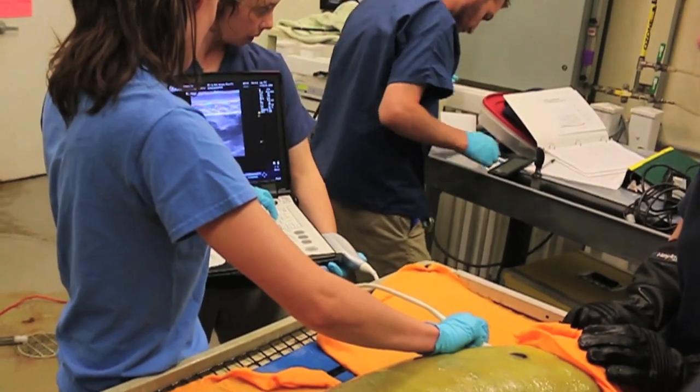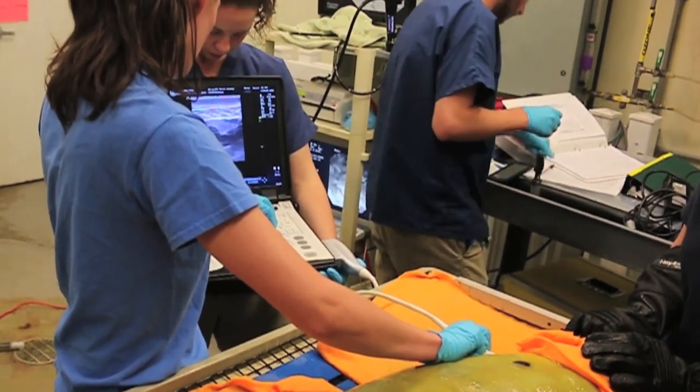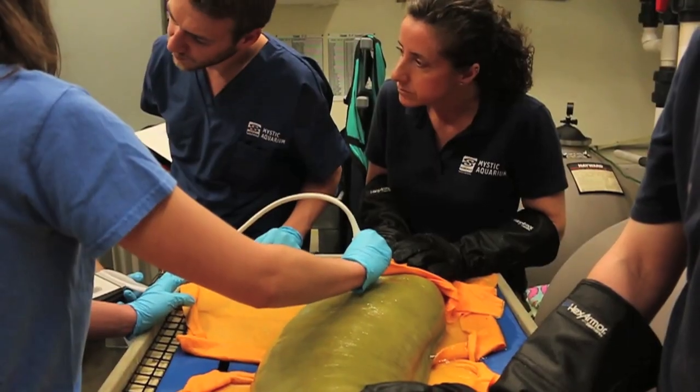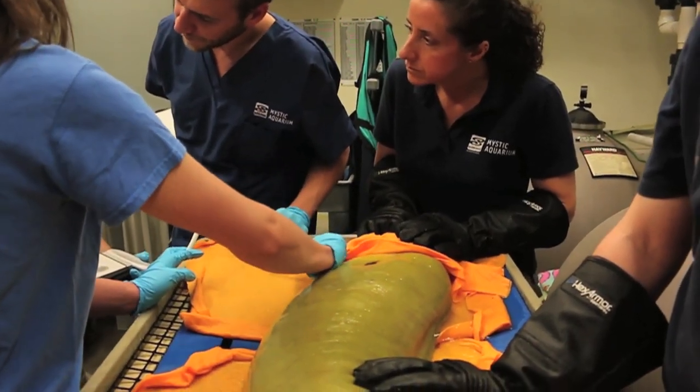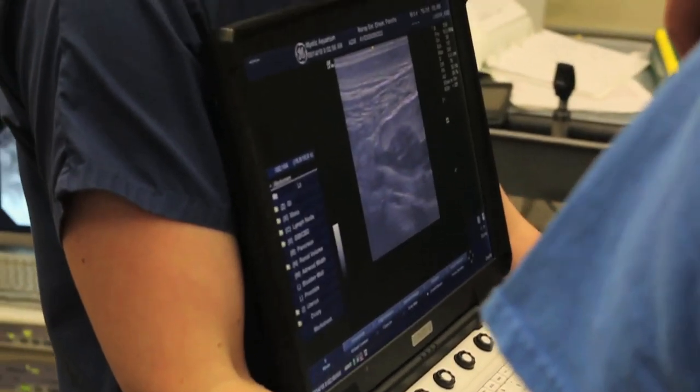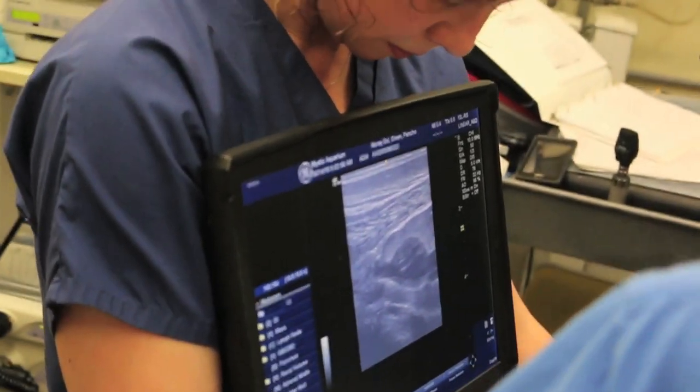We will also do an ultrasound, which gives our vets the opportunity to evaluate their heart rate, see their heart valves actually pumping and moving, see their liver and evaluate the health status of their liver based on appearance, and can also sometimes help us determine what gender our animals are.